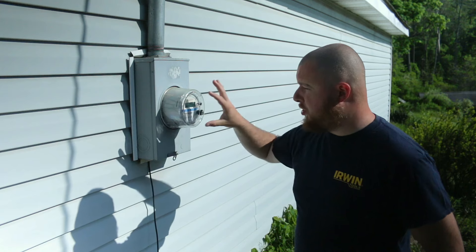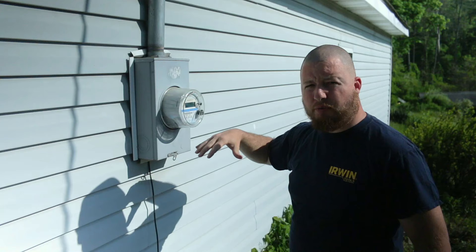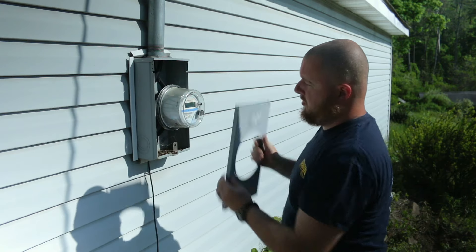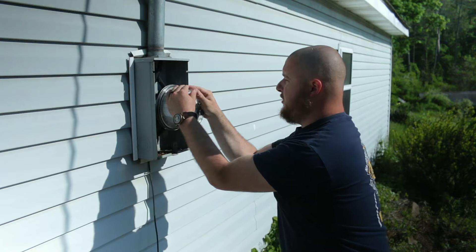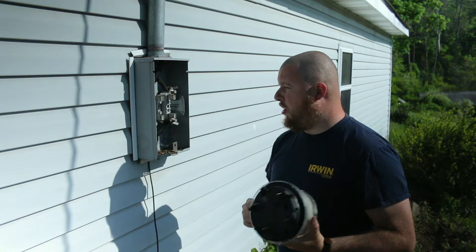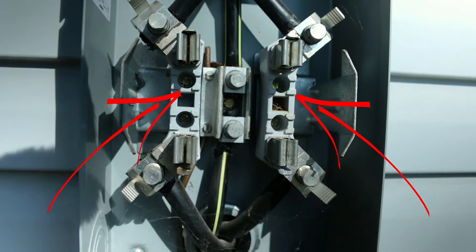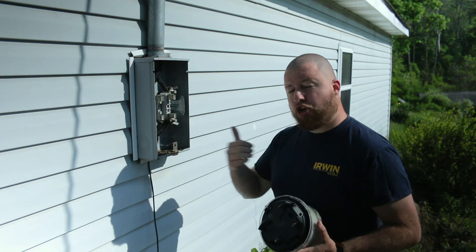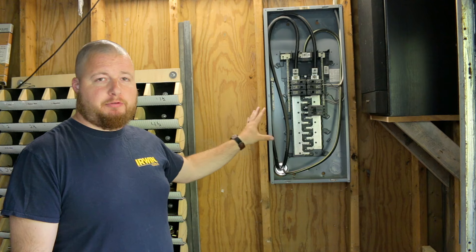Outside, we're going to remove our meter, which jumps the wires coming from the pole into our box. Pull that off — these are stuck on here really well, so just pull down. Now with the meter off, the top lines are still hot coming in from the pole, but there's a separation in between, and the meter is what bridges that. So now there is no electricity going into our box at all, and we can safely work inside.